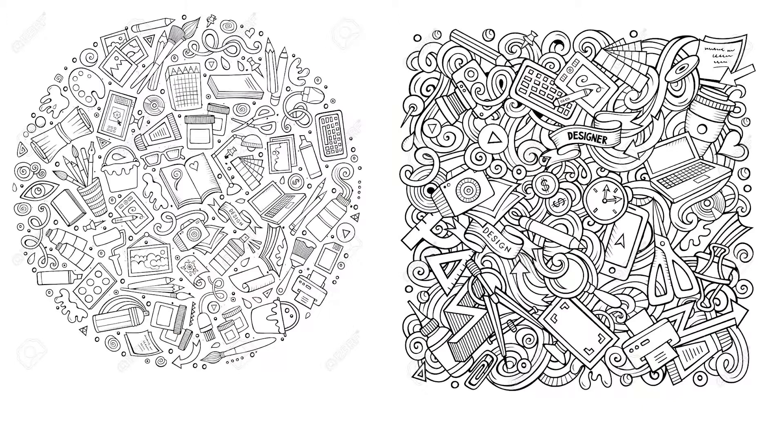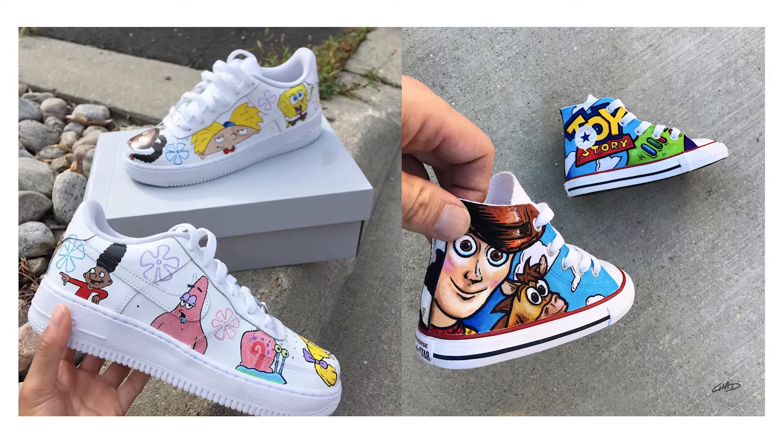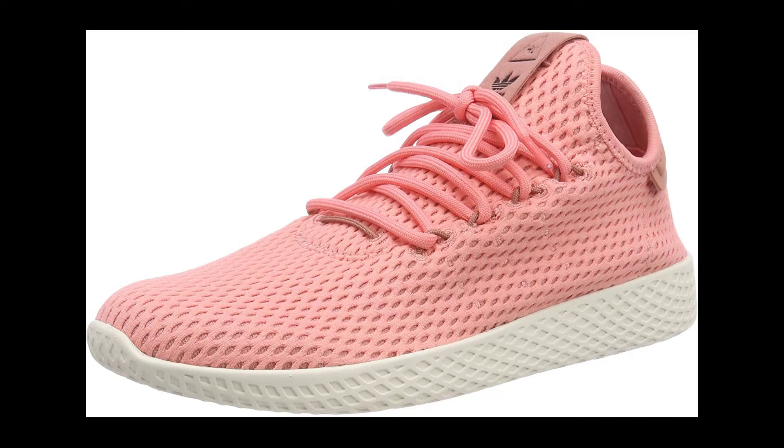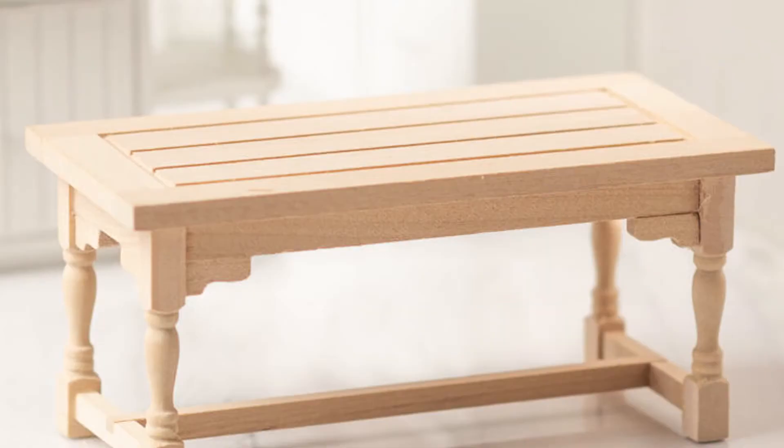Next is to decide what type of design you want to do. Are you going to make a doodle? Are you drawing your own character, or is it going to be a cartoon anime character? For these shoes, I'm going to make it look like Patrick Star. When I saw the Kyrie SpongeBob collection, I really wanted one but I couldn't afford it, so I decided I'm just going to make my own version.